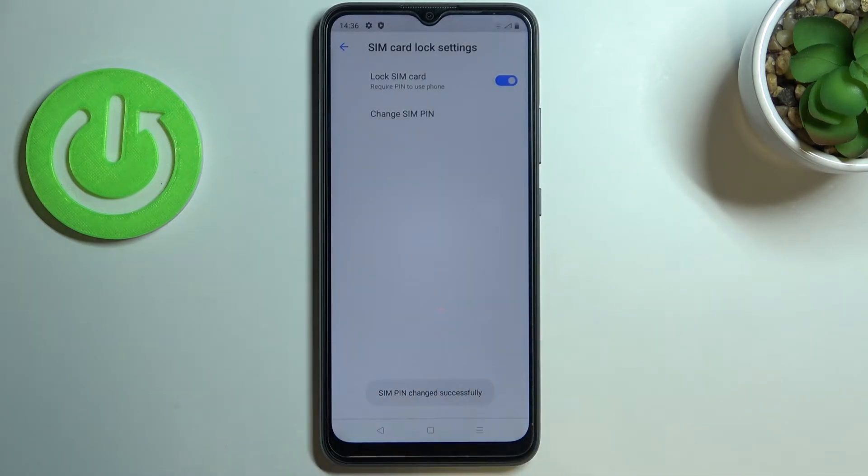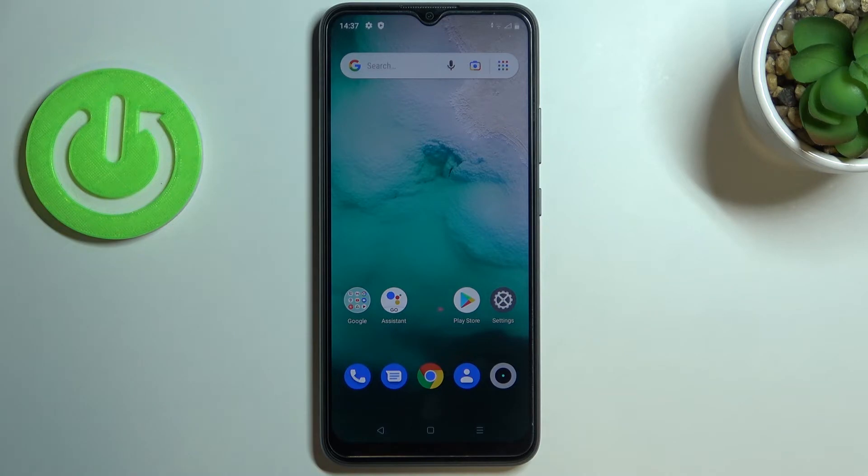Tap on OK and as you can see we've got the information that the SIM pin has been changed successfully, so it means that from now on after restarting your device it will require the new pin. This is how to change the SIM pin in your Realme C11 2021.